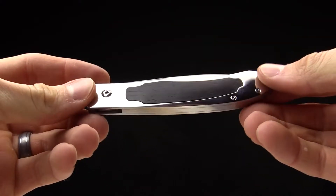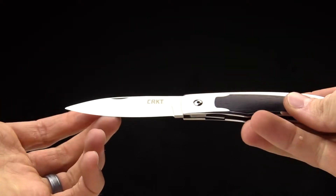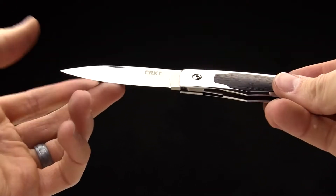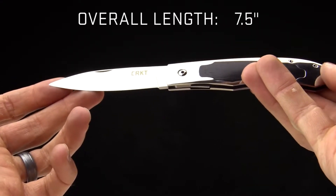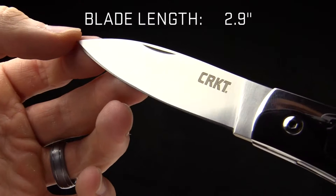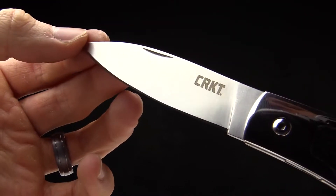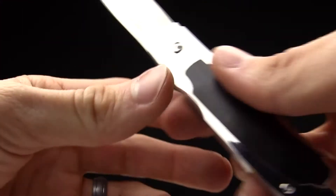Today at CRKT we are taking a look at the Northcliffe. This is a Steve Jernigan design, a beautiful gentleman's folder for in-pocket carry. The overall length on this knife is seven and a half inches. The blade length is 2.9 inches, so right under that three-inch mark. If you live in an area where you can't have knives over three inches, this is going to be a good option for you.